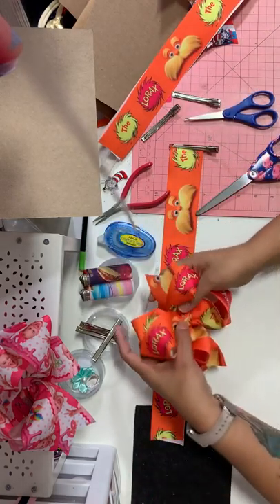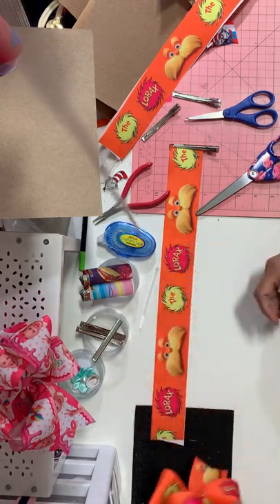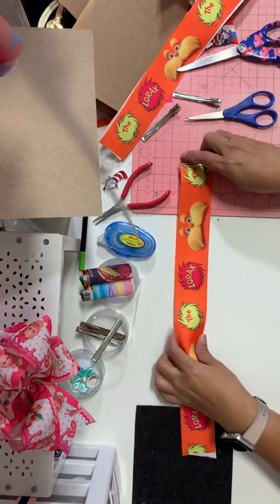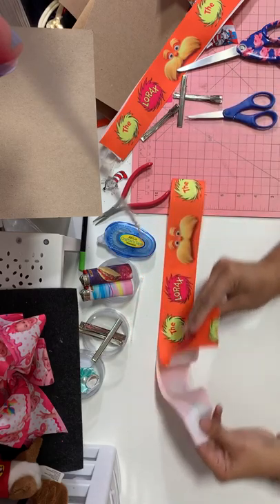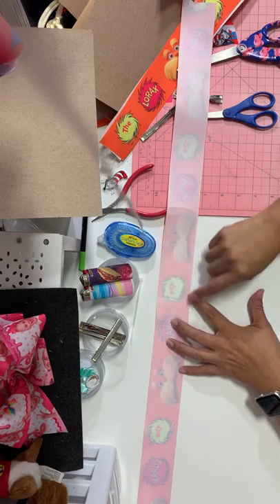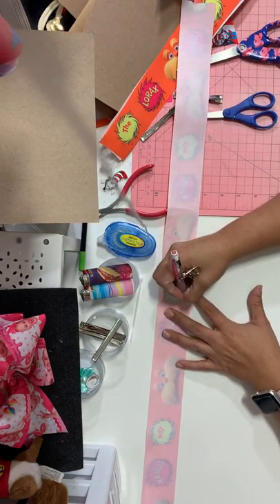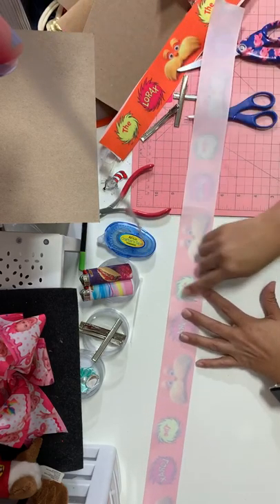This is what your bow is gonna look like once we're done — it doesn't have the clip or anything on it yet. Okay so here's your 35 inches of 2-inch ribbon. We're gonna go ahead and start. You're gonna open it up and here's your middle line. I'm gonna go ahead and just draw a line — you don't need to, but this is just so you can see it.